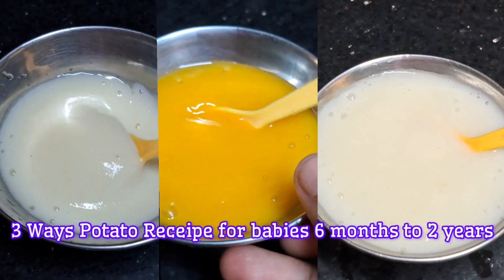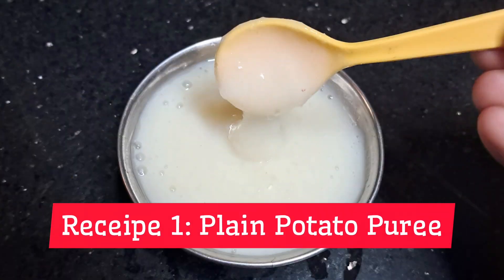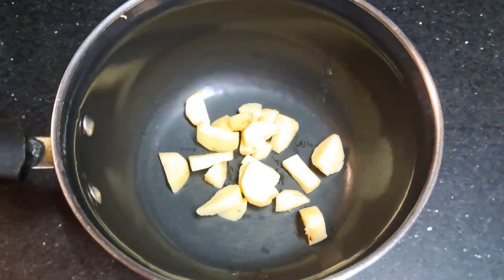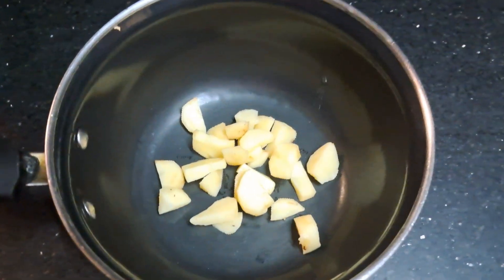First, let's take a potato puree. Put a saucepan in a potato. Cut the potatoes into small cubes.